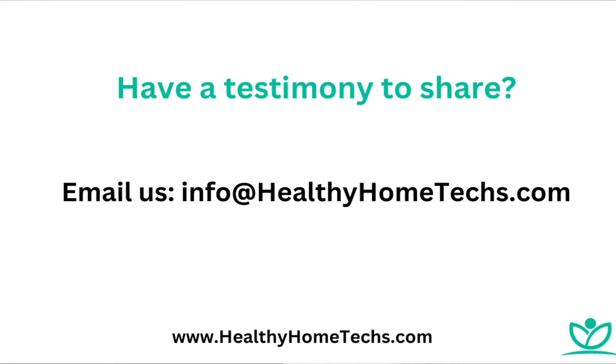You can email in your testimonies to info@healthyhometext.com — we share everything with Matthew as well. We'd love to hear testimonies if you have them — pictures, videos, anything you want to type in would be amazing.